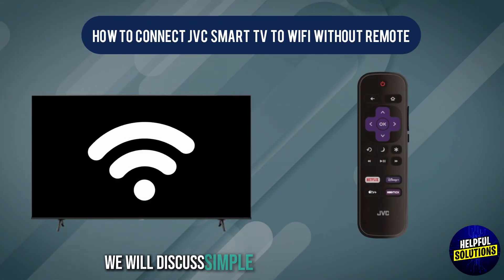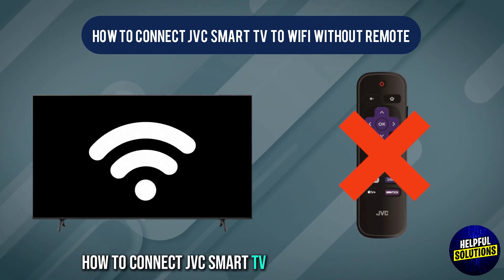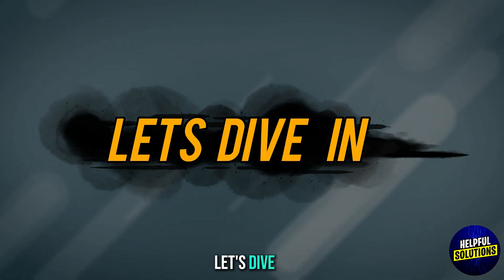Welcome to Helpful Solutions. In this video, we will discuss simple steps to troubleshoot how to connect a JVC Smart TV to Wi-Fi without a remote. Let's dive in.